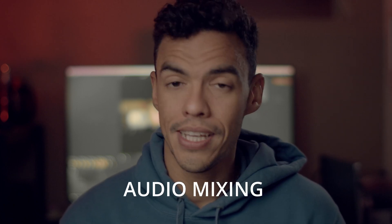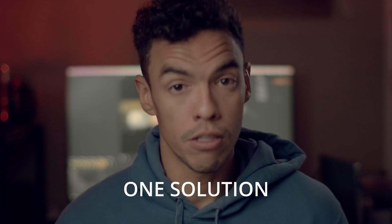I myself have switched to DaVinci Resolve for about two months now and so far I can say that it's definitely the best editor that I've worked with, because it incorporates editing, color grading, and audio mixing all in one complete solution that is really easy to use.